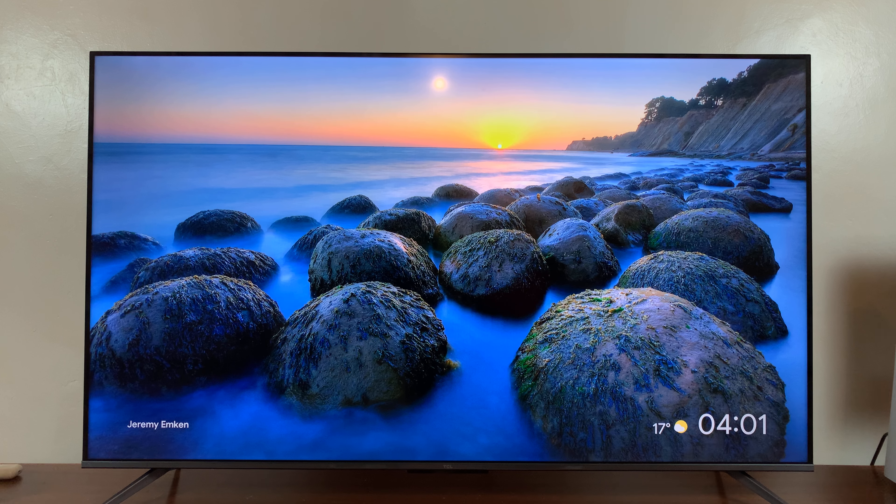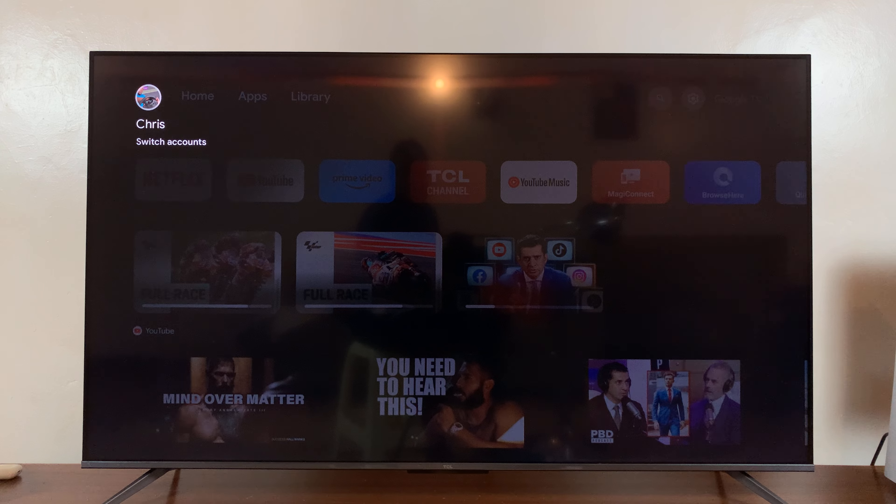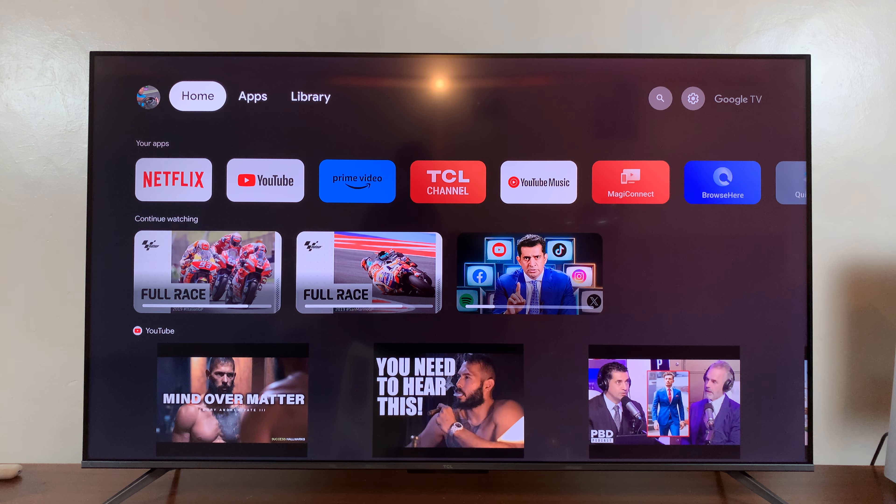To exit, you can either press the home button or the back button to go back or to get out of the screen saver. Thanks for watching — comments and questions down below, and good luck.